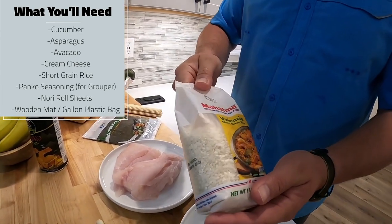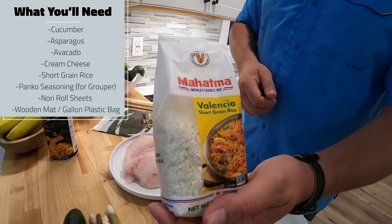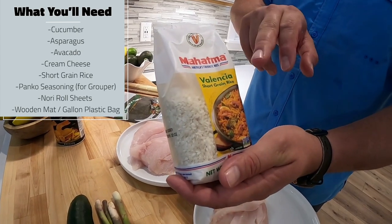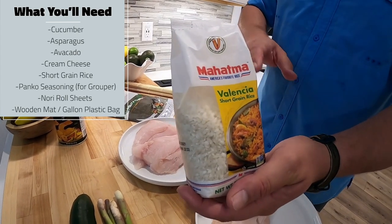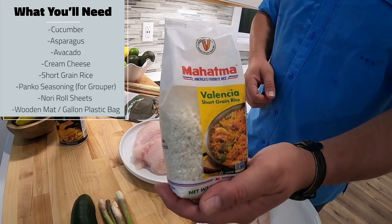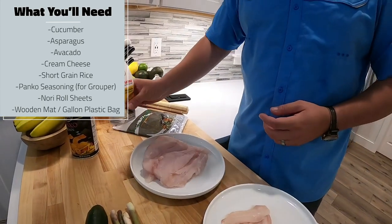And then the most important thing is your rice. There are all different kinds — short grain, long grain, and medium grain — but you want to go with a short grain rice. It doesn't have to be a special sushi rice, just any rice that is short grain. And we'll start with that.